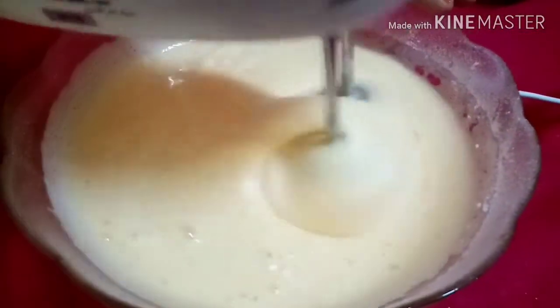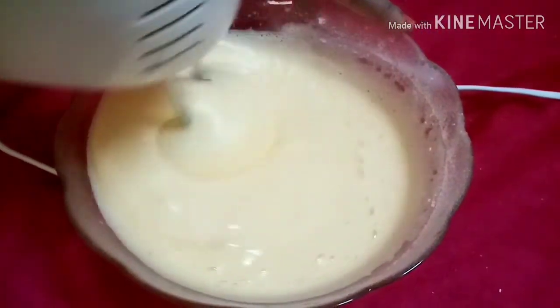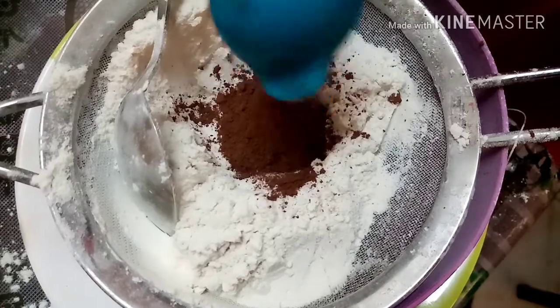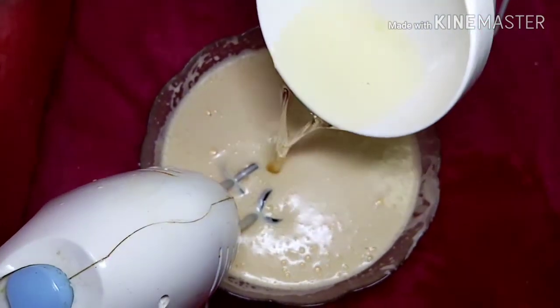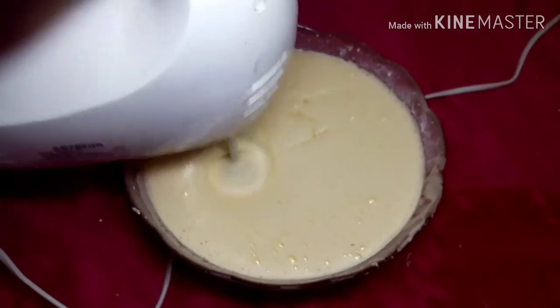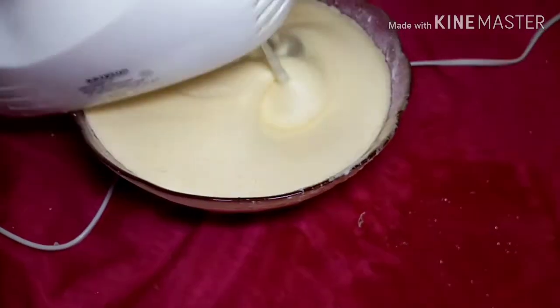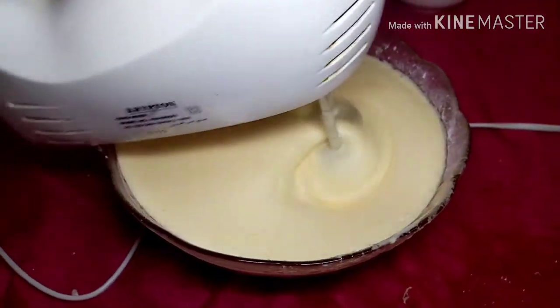We will make it very well. Let's mix the cocoa powder in the middle and add 1 cup of cocoa powder. We want to mix it in a bit.